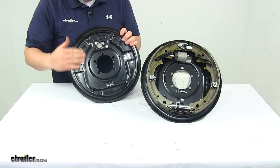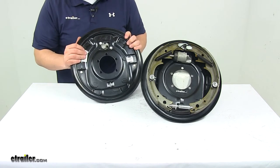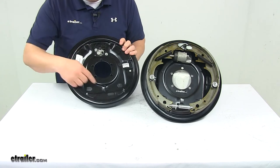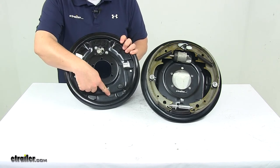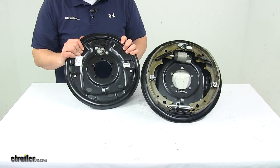Here on the back side, this is the back plate. It has a steel construction and a black painted finish. Down here is your adjuster plug, which is included. It covers the access hole to keep dirt and grime out of the assembly and off of the shoes.